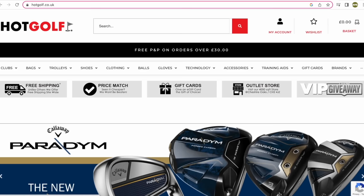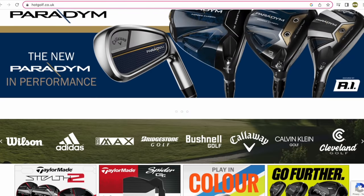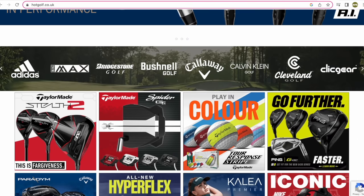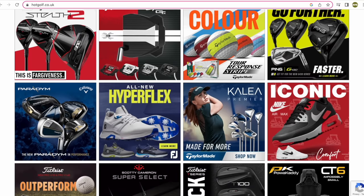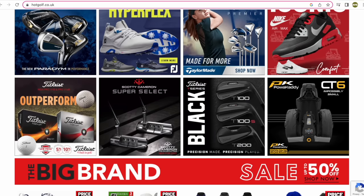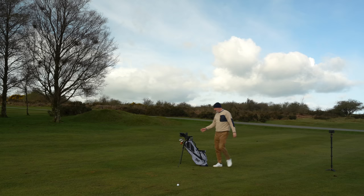Today's video is brought to you in partnership with Hot Golf, the online golf mega store bringing you the hottest deals in golf. Find the link to the Hot Golf website in the description below and check out some incredible giveaways and offers.